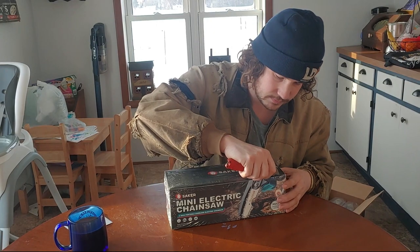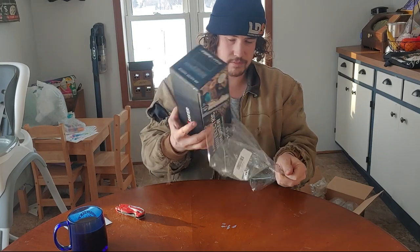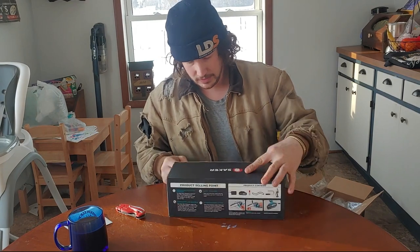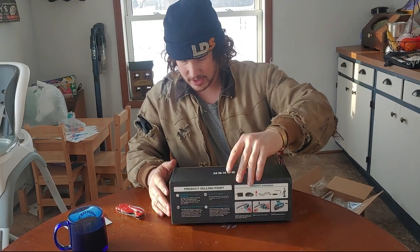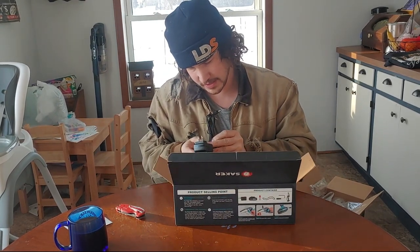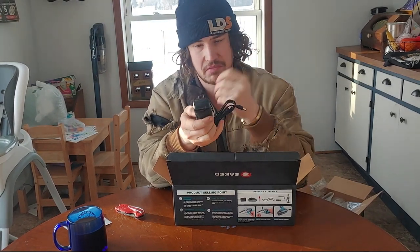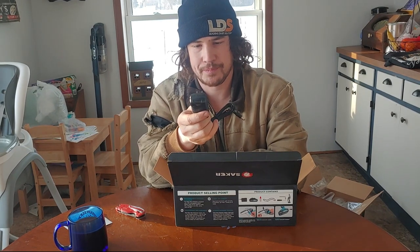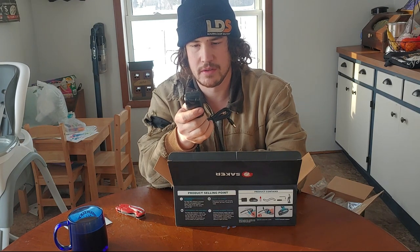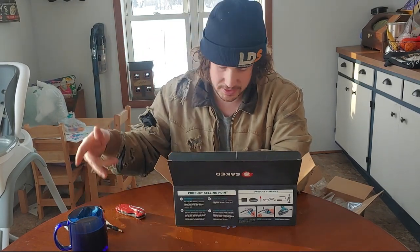Alright, one chainsaw and one battery. First off we have our charging cord, which I'm pretty happy with — it's UL listed, that's comforting. Output is 21 volts, 0.75 amps. Nothing too exciting, but it's UL listed which just makes me happy.